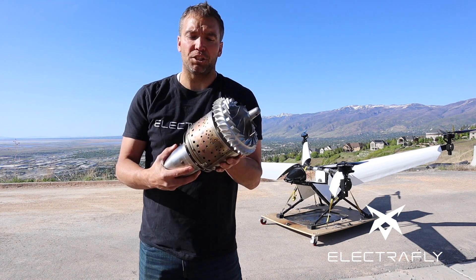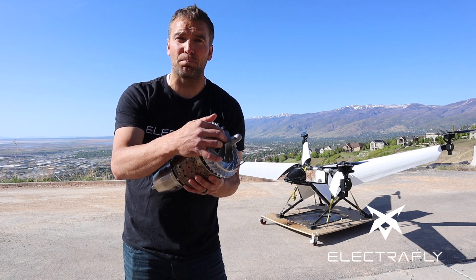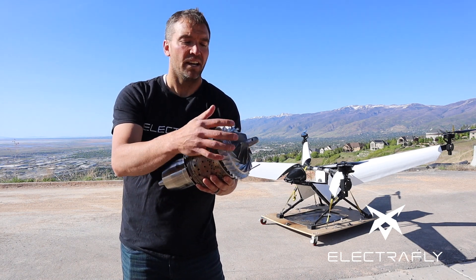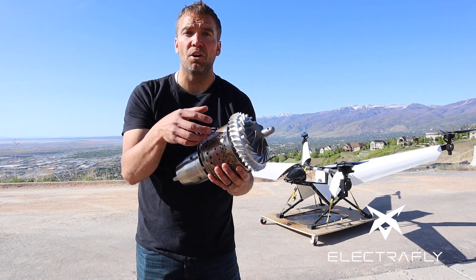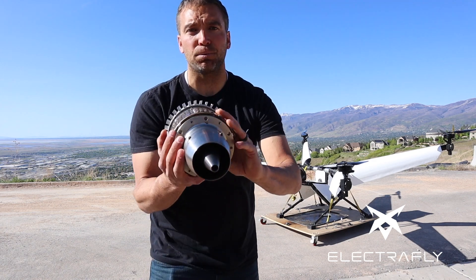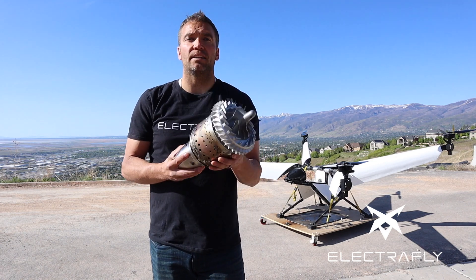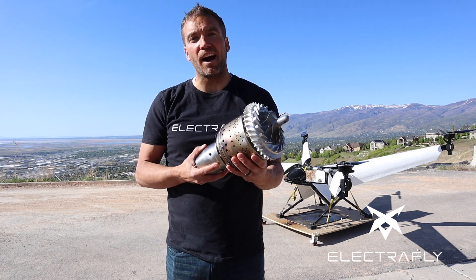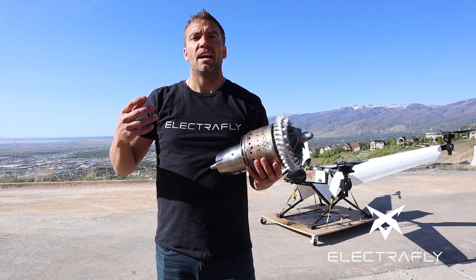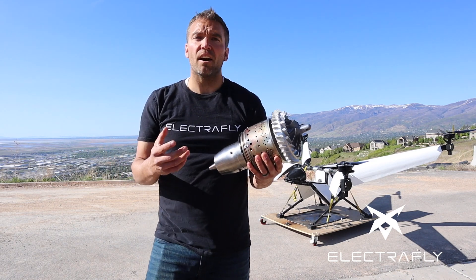If you look inside a jet engine like we're doing now, you can see all these basic components. You can see this front spool here — we call this a single spool turbojet. You can see how it comes into the burner can where the fuel and air are mixed and ignited, and then you can see these blades in the back where the hot air is exhausted out. This would be a single spool turbojet. They're good for high altitude, they make a ton of noise — you might see them on fighter jets — but they're not quiet. They are simple.